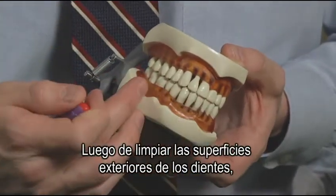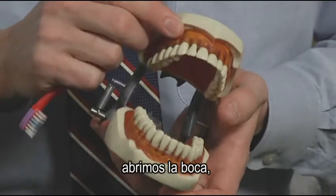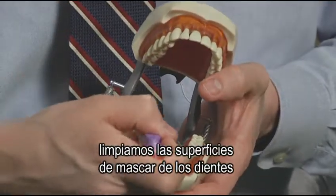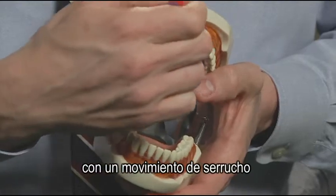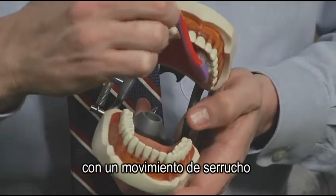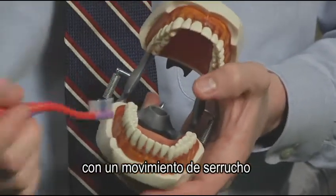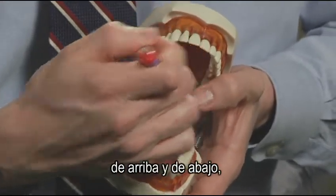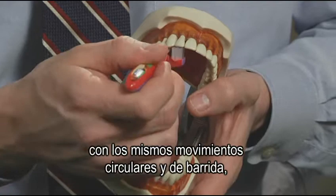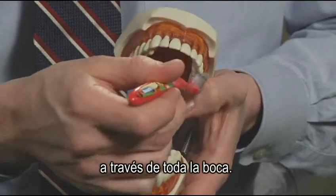After cleaning the outside surfaces of the teeth, we open the mouth and clean the chewing surfaces of the teeth with a back and forth sawing motion. And then we do the inside of the teeth, top and bottom, with the same small circular and sweeping motions, working our way all the way around the mouth.